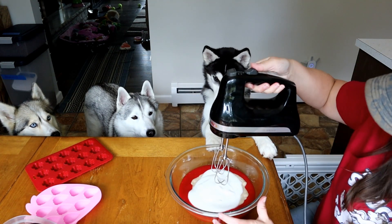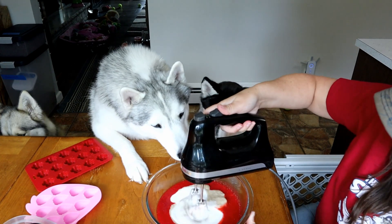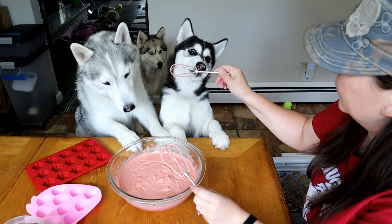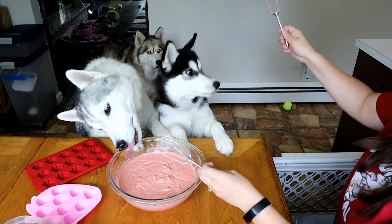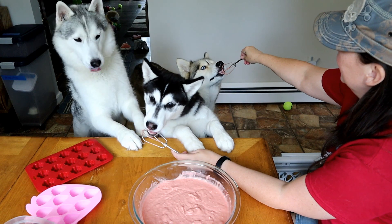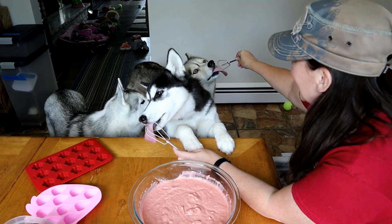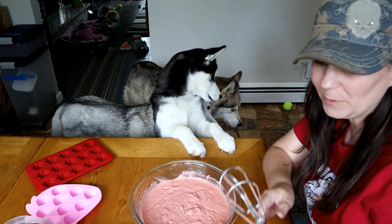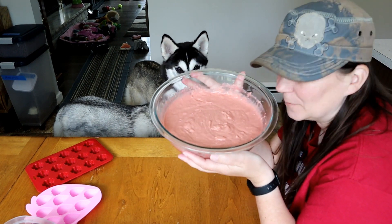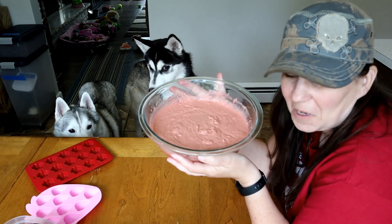Now we're going to blend it all together. Now we made a mess! Lick a beater? Want to lick a beater, Shelby? Get out of the bowl! There's strawberries and bananas in this and I think Shelby's going to like it. I think the peanut butter helped — Shelby really likes peanut butter, so we're masking the fruit flavors for Shelby. It smells like peanut butter and jelly. I think they're going to like it!